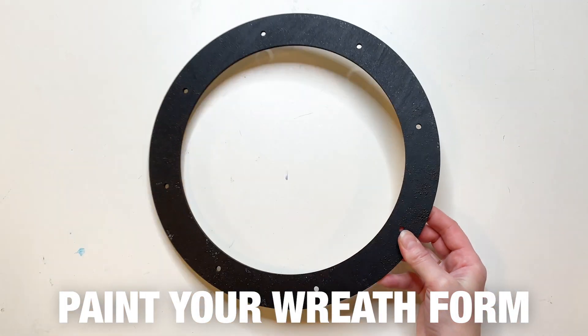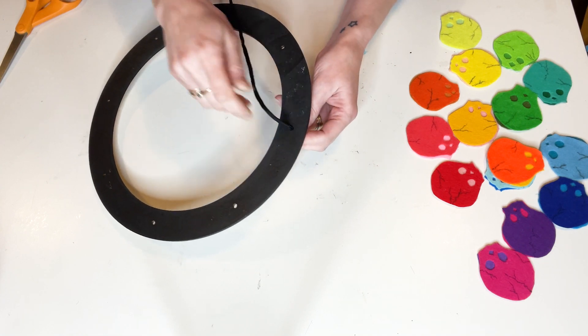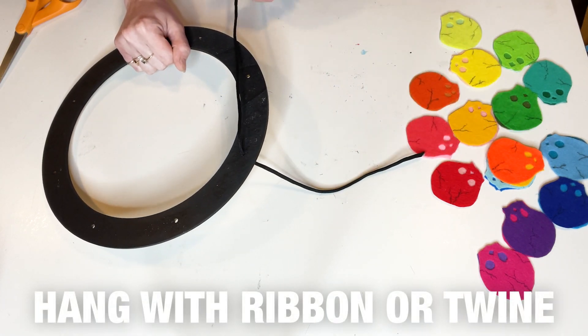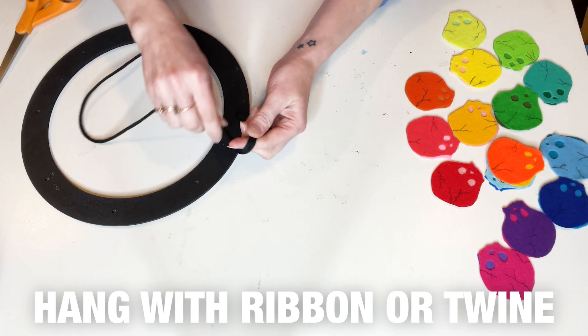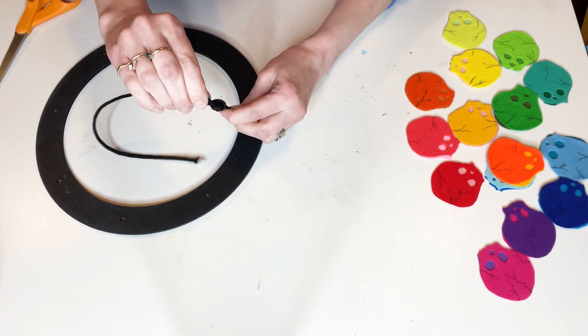Use clear drying glue to make these as clean as possible. Paint your wreath form the color you want — the rainbow stands out really great against the black. Add ribbon or twine to hang your wreath on your door when you're done. I simply cut a piece of black cord, put it through the hole to create a nice little loop, and tie a knot at the end.